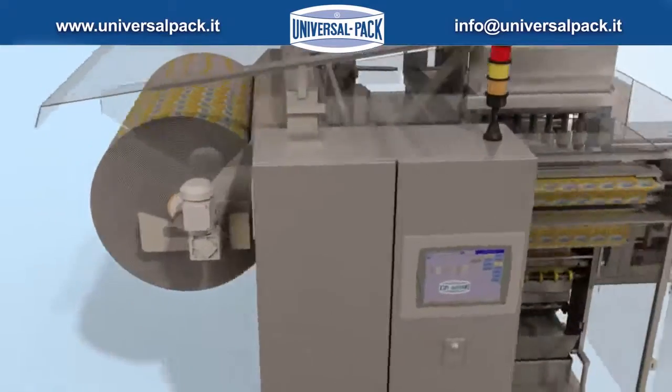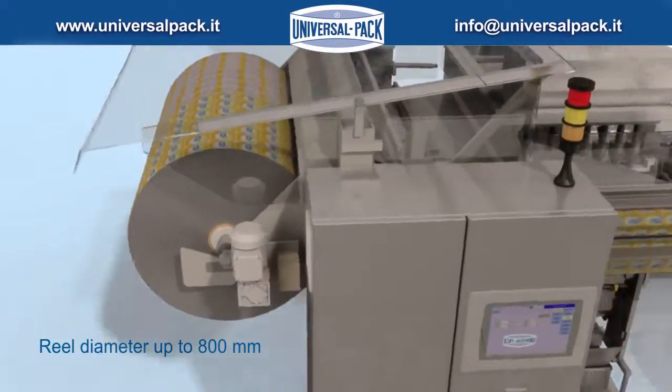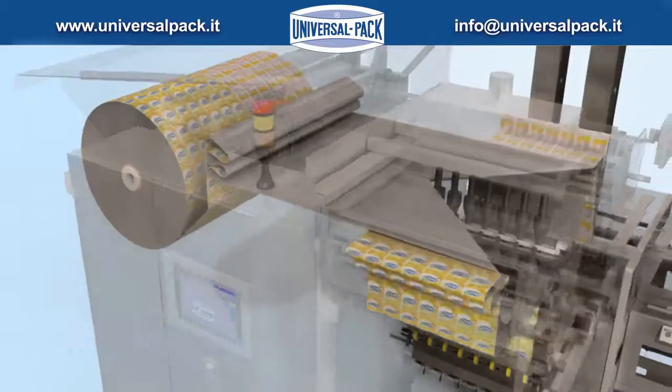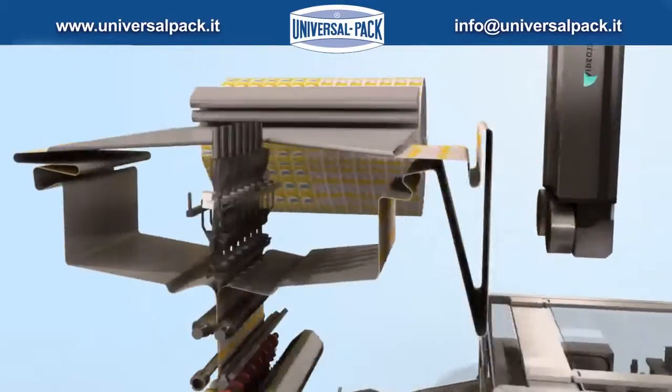Reel diameter up to 800 mm. Laser printing unit.